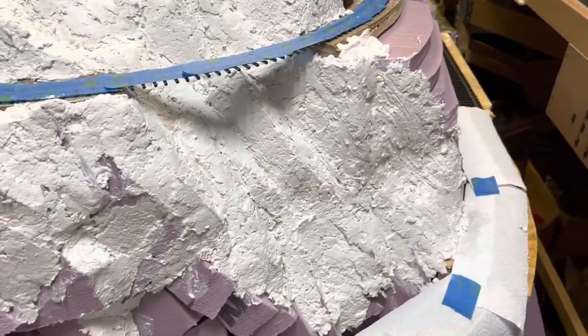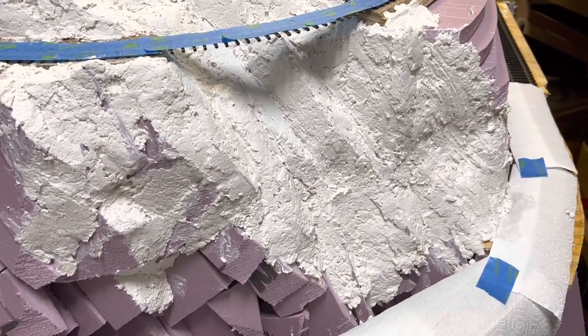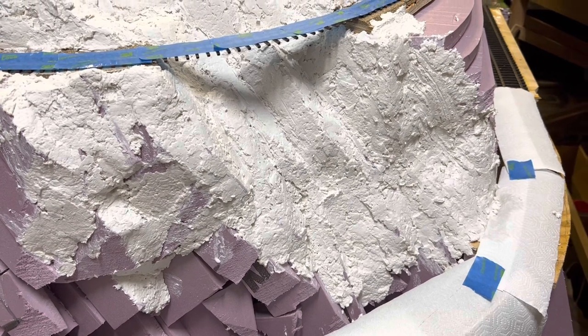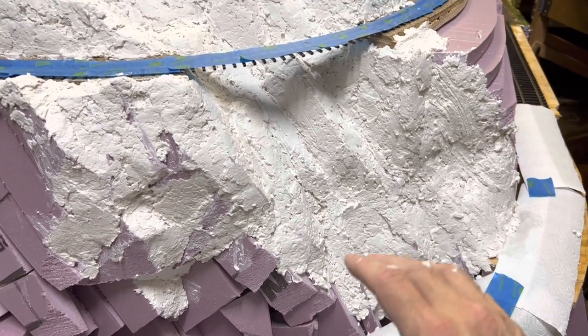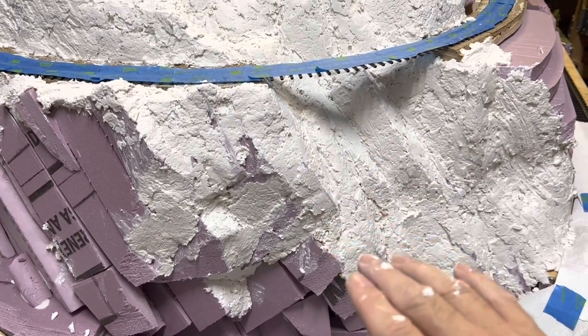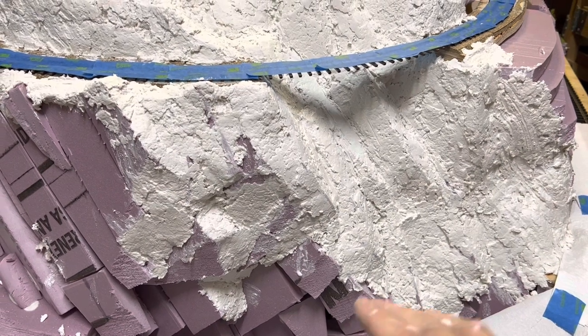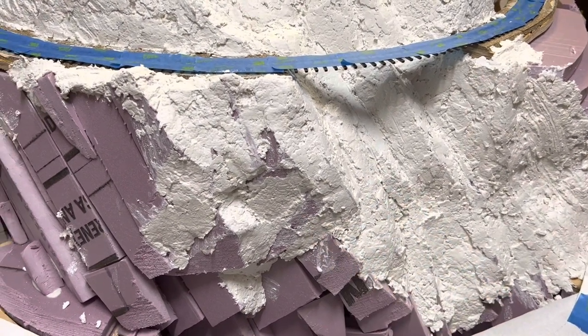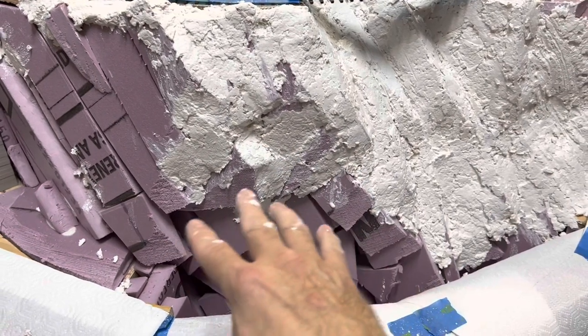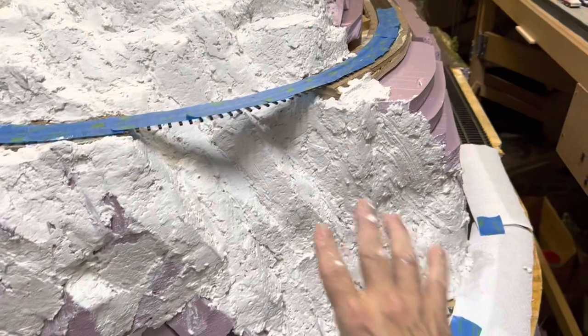Every time you saw me disappear off camera, I was reloading and filling up my little container with a fresh batch of sculpt-a-mold. The first batches I left a little on the thick side — very pliable and moist so that I could press it in and get it into the grooves and cracks. The last couple I was working on were a little bit more watery.